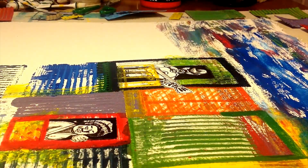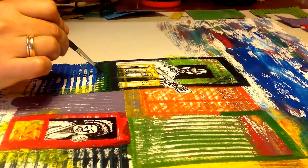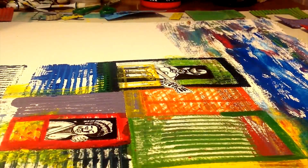Hey everybody, today I'm working on a new composition. This is a composition from Buenos Aires, from my country, Argentina, where I'm coming from.